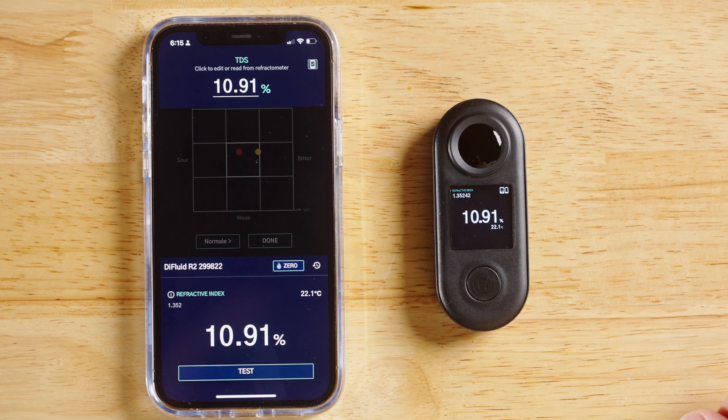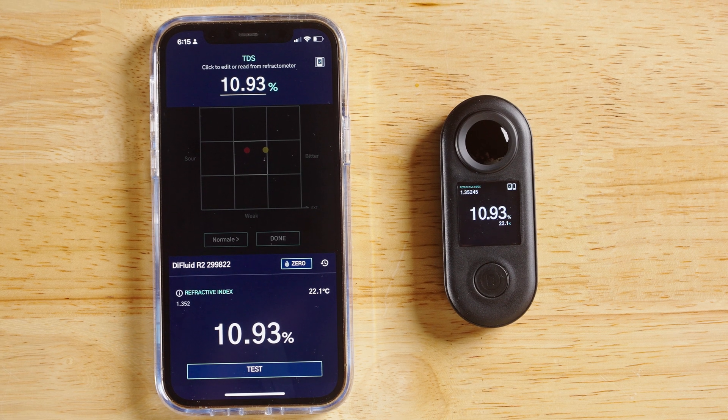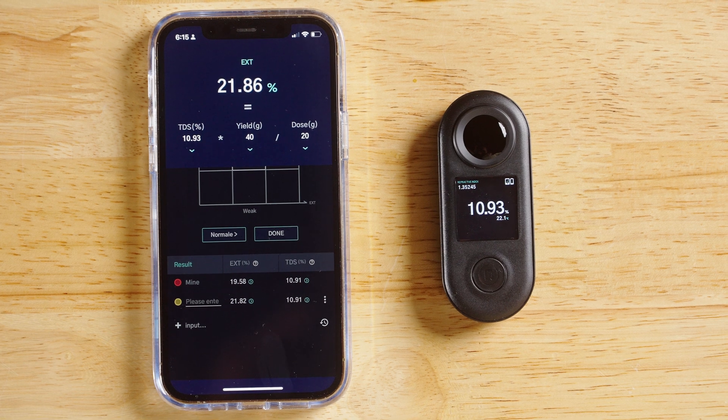That four grams is our extraction. That said, it doesn't tell us a whole lot about our cup of coffee. Here, we got four grams from 40 grams of coffee, but if we got four grams from a 20 gram dose of coffee, that would be an entirely different cup with entirely different characteristics. A far more useful figure is extraction percentage — our total dissolved solids as a percentage of the total dose we started with. To do this, we simply divide the weight of our total dissolved solids by our dose. So in this case, we divide four by 20, which gives us 0.2, or 20%. This is our extraction percentage.